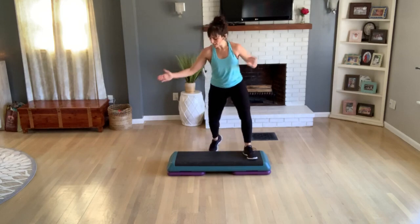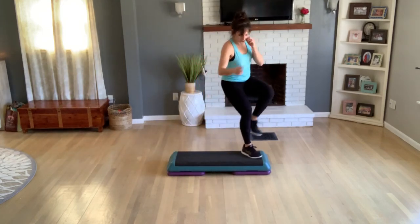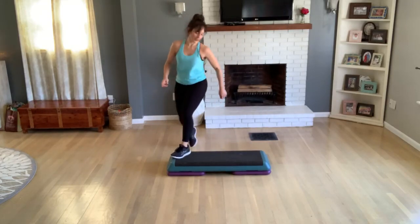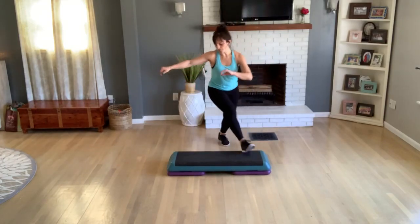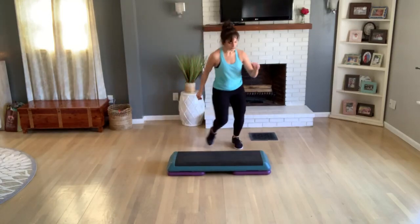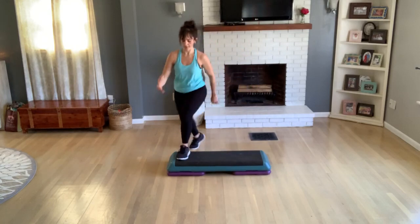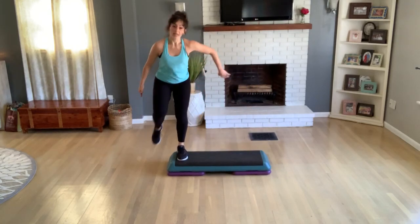Again, knee corner to corner. Okay, two more, last one here. L-step, go to your L-step. Again with your L-step. All right, now — repeat your knee again, three, two. Tick-tock, and again.